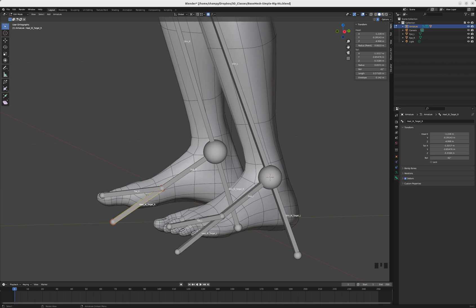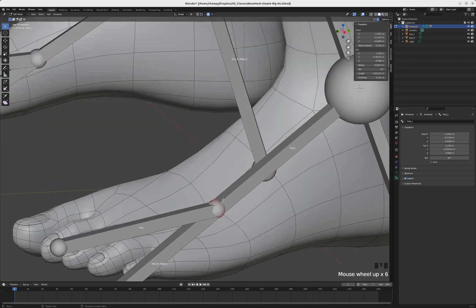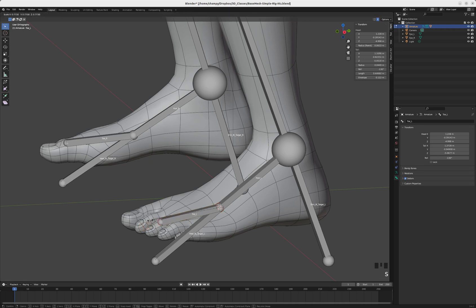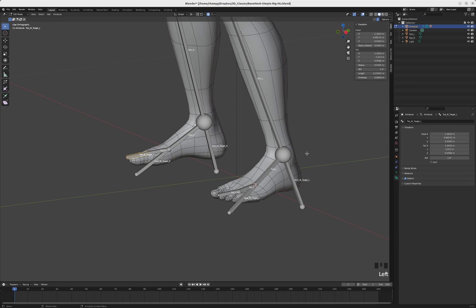This toe bone is actually a little bit long for what I need, so let's select this tip, Shift+S, cursor to selected, then scale the toe bone back about halfway. From here I'm going to extrude another bone and call it 'toe_ik_target_l'. I accidentally renamed the right one, so I'll just change that L to an R, giving us 'toe_ik_target_r' and 'toe_ik_target_l' for our toe IK targets.